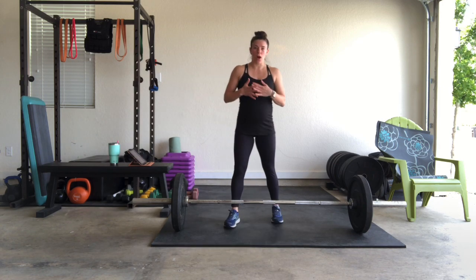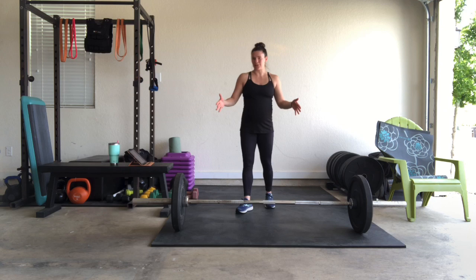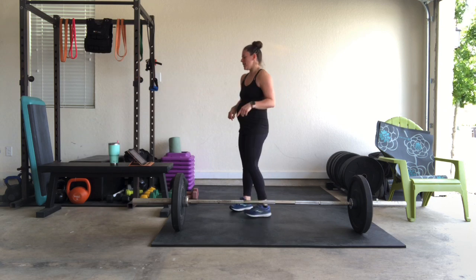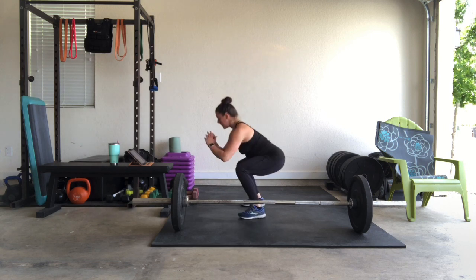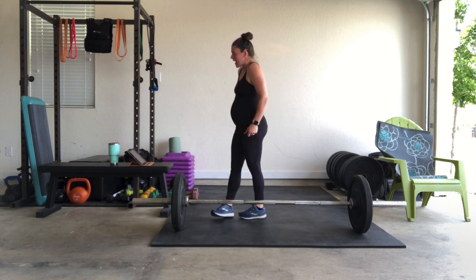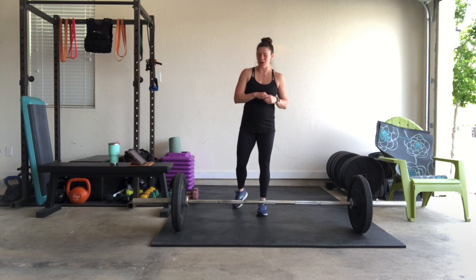Then we're going to take it to 15 squat jumps. We want to get those 15 reps in under the minute so we can rest. Option to take it to some air squats. I am 20 weeks pregnant, so I may not make it through all 15 squat jumps — we'll see how we feel today.